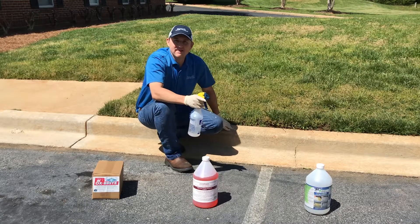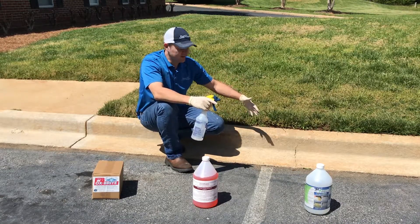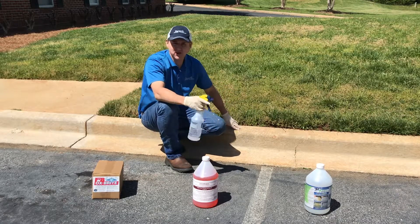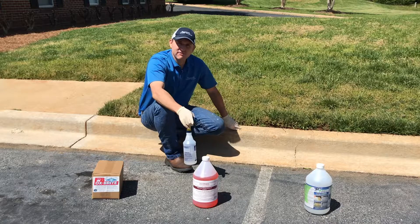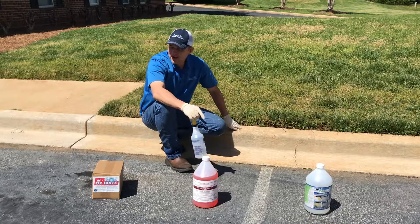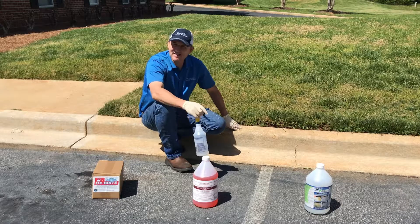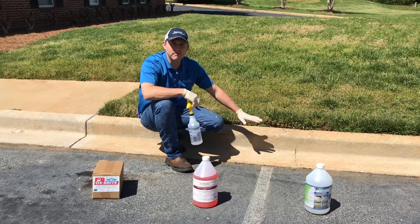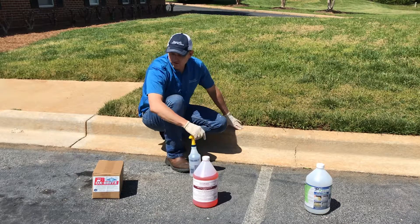Now that we've gotten the curb and gutter pressure washed and cleaned off a little bit, it's dried on about a 70-degree day here. We're going to apply three different chemicals that are acid-based, pH around 1.0 or less, that are designed to etch the concrete and/or remove the rust or clay stains.